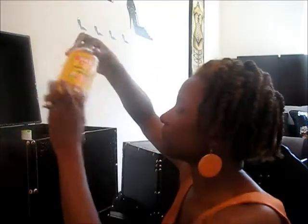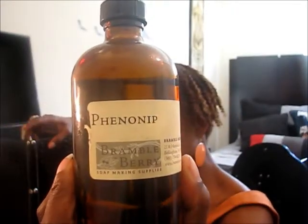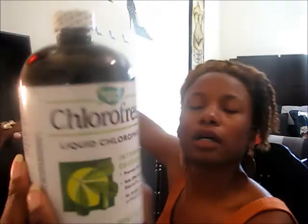My Bragg's apple cider vinegar. The witch hazel — I use that for my toner, and I have more witch hazel. I also have a preservative. I'm going to use this chlorophyll — I've seen a recipe to make a natural deodorant with it, so that's what I got that for.